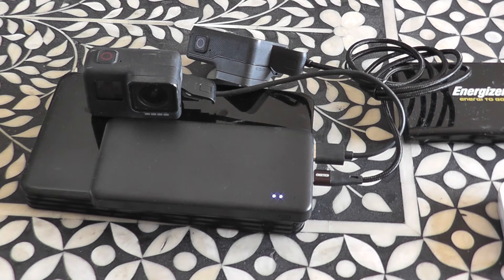In fact, I might get another one so I can have the Insta360 — which is usually in the back — on its own, so I don't have to keep plugging and unplugging. I want to minimise what I carry, and this looks like a good solution. I hope you like the video, thanks for watching, and subscribe if you like.